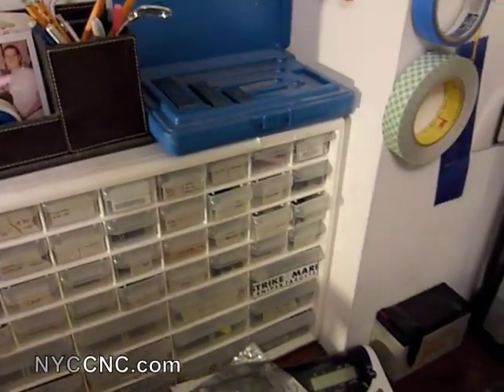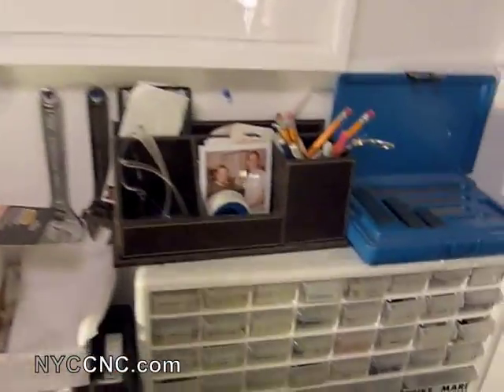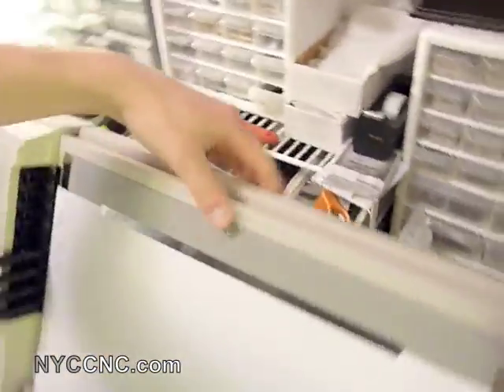I won't be able to do that today because the cable I bought is a USB to serial with a standard 9-pin serial connector. And as you can see, the back of the plotter has a serial port too, but it's a 25-pin serial, not 9-pin. So I need to get an adapter.